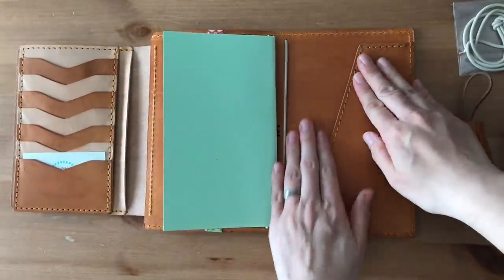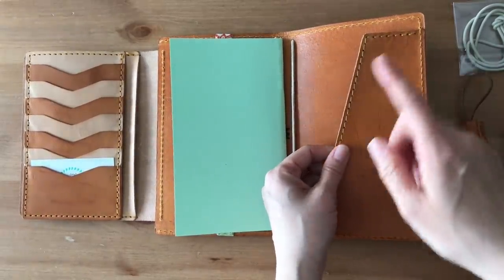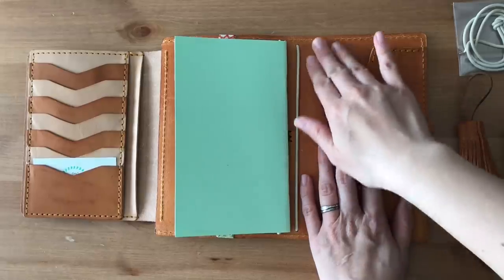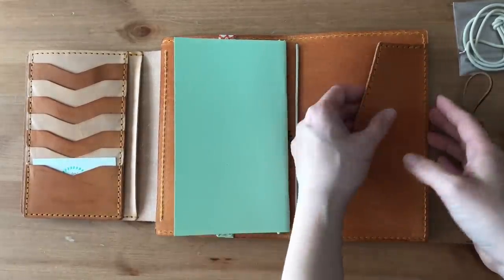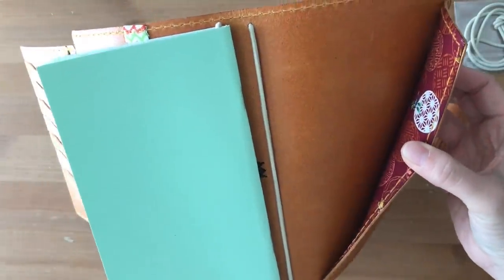I know some people have sensitivity to the texture of leathers. I have noticed with my original traveler's notebook, it's really rough, and sometimes the leather fuzzies come off into my notebooks and things. But with this, it's lined - that's very, very pretty.